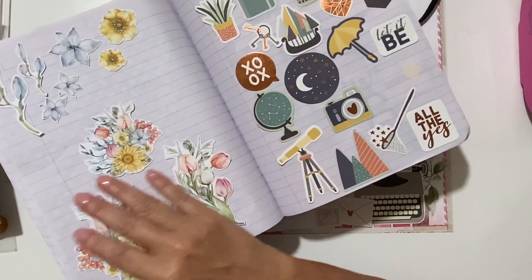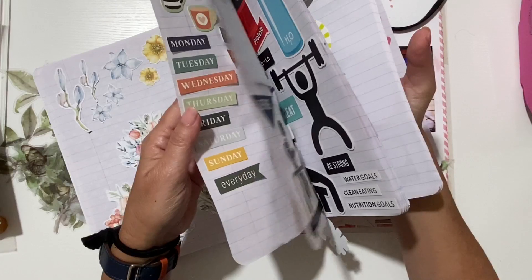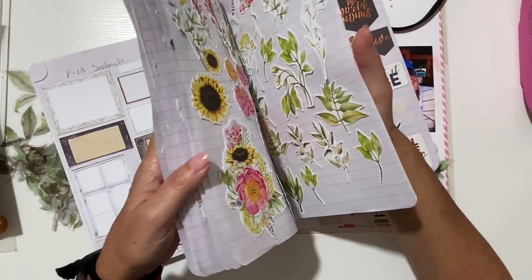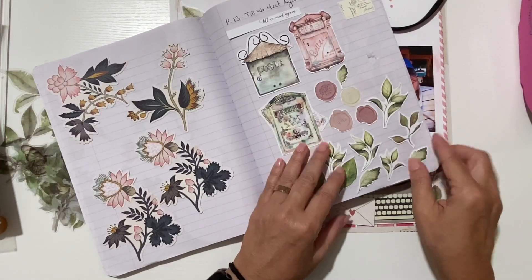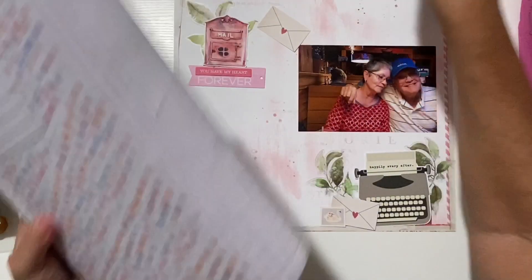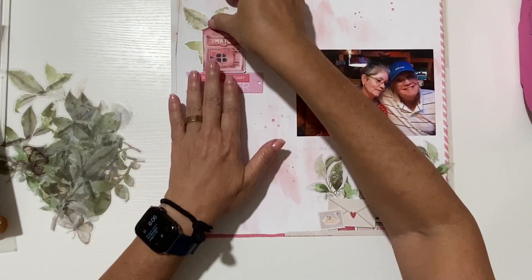Yes — P13, 'Till We Meet Again.' It has several really cute mailboxes, some letters and flowers. It was just a sheet of paper for about a dollar something and I fussy cut all the images, so it was a great deal. They leave quite a bit of space between their images, so they're easy to fussy cut.